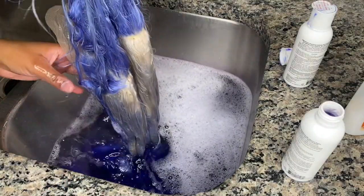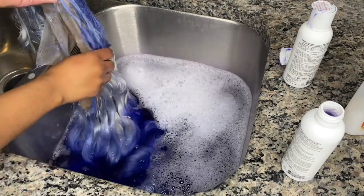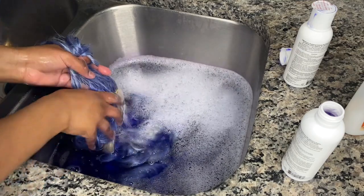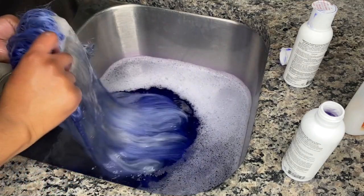Y'all, the way I dyed this wig was a mess, I'm not gonna lie — I was like, girl, you act like you don't know what you're doing. But yeah, I had to dye the back of the wig and make sure I didn't get the frontal in the water, because I didn't want the knots too dark — that was the main thing I was worried about.